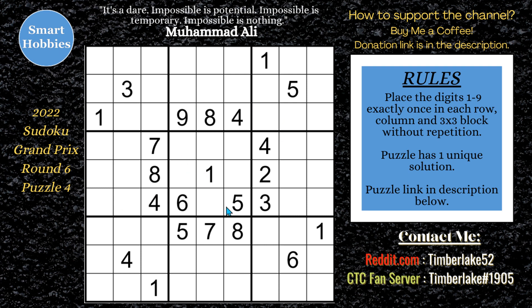Greetings, friend. I will show you how to solve this puzzle from round six of the Sudoku Grand Prix that was held in June in South Korea. Click on the link below if you want to try the puzzle yourself. And with that, it's solving time.